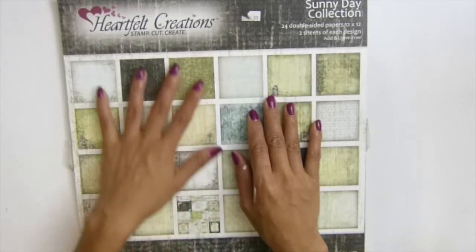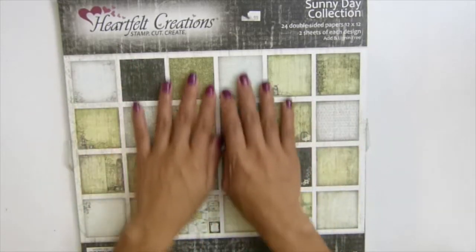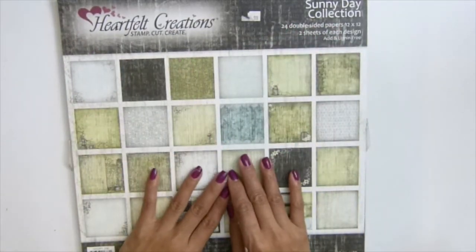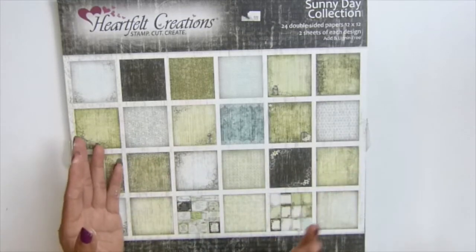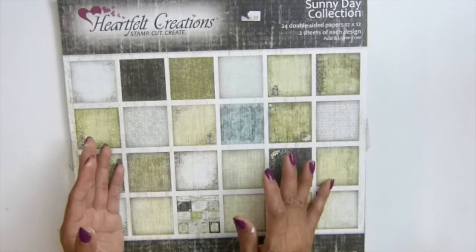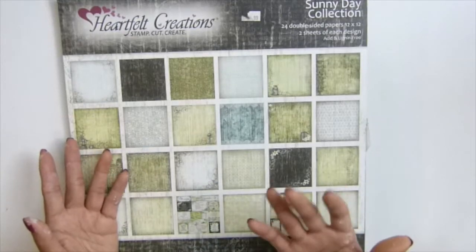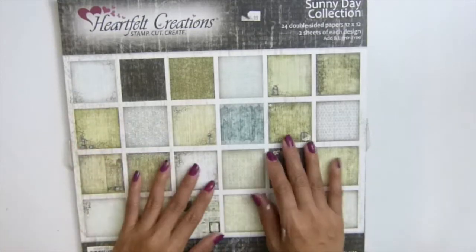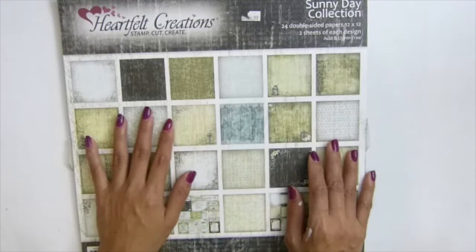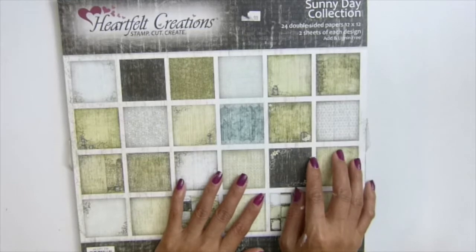This video is going to be a finished project of my teabag holder. You can see the paper collection I use here - it's called 'Creations' and I love this paper. Sometimes I'm really intimidated by a darker color, and sometimes I do feel afraid. But after I used this, I love it guys.